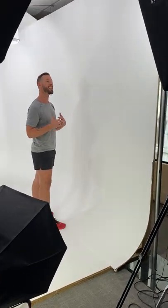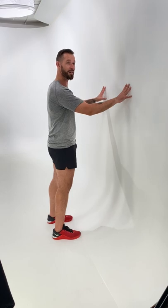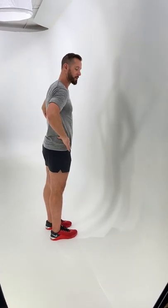Perhaps my favorite upper body exercise in the world is the push-up. A very simple variation of the push-up is called the wall push-up. First, you're gonna need a wall that's nice and sturdy. Start with your feet right underneath your hips and your toes facing straight forward. From there, let's work on the posture first.